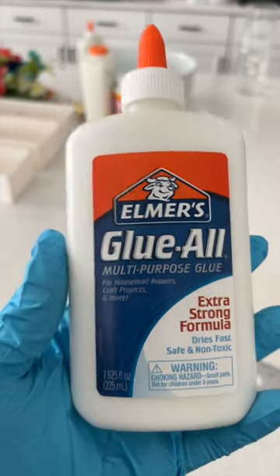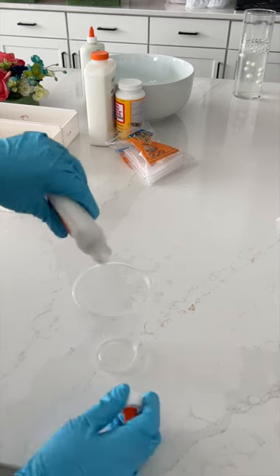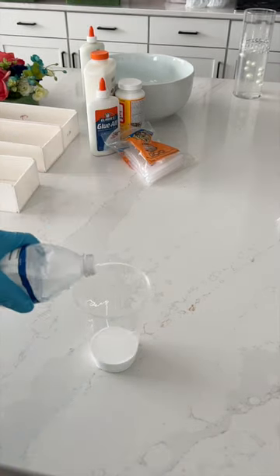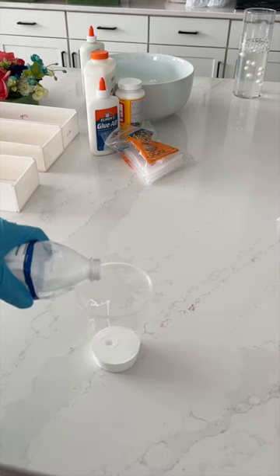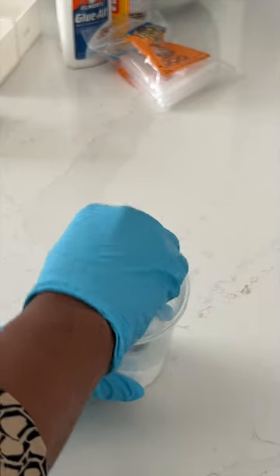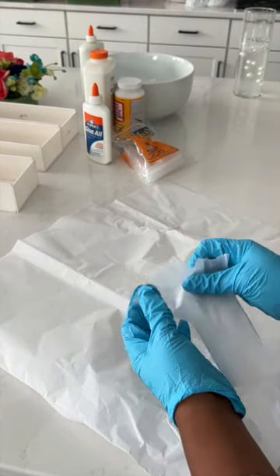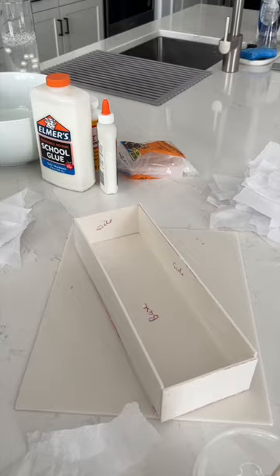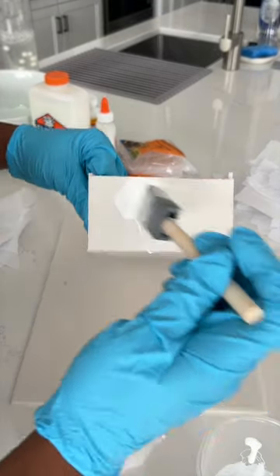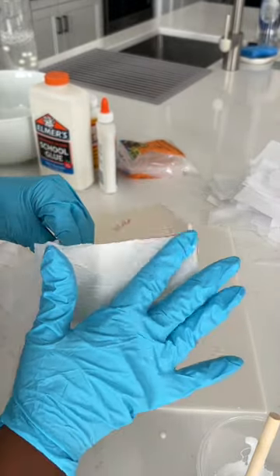To do this, all you'll need is Elmer's glue or Mod Podge and mix it with a little bit of water. Stir it until it's thin. Now I'm going to tear up a couple of pieces of tissue paper. And if you don't have any, you could use any paper that's around. I'm simply brushing on the glue, placing paper on top and then adding more glue on top of that.